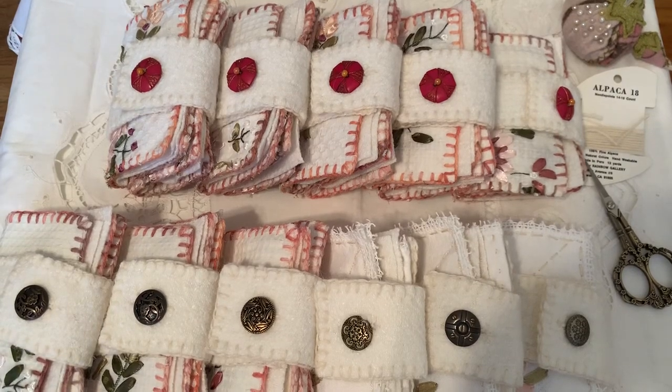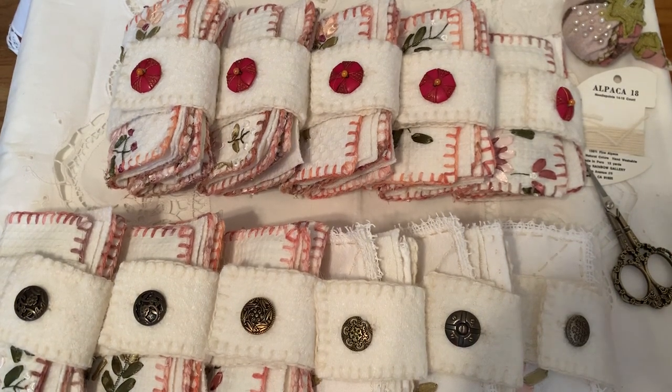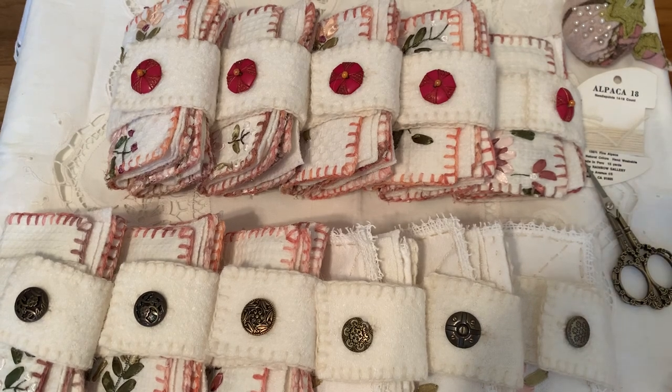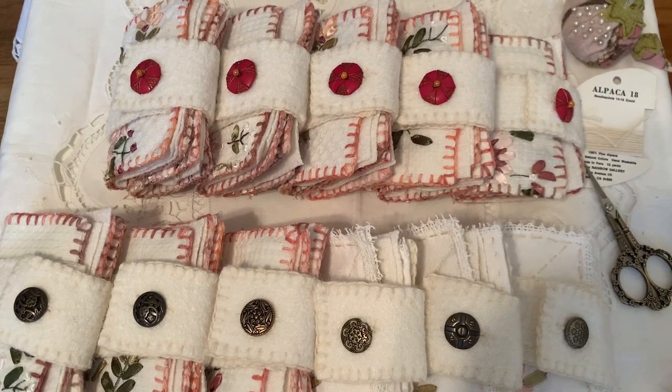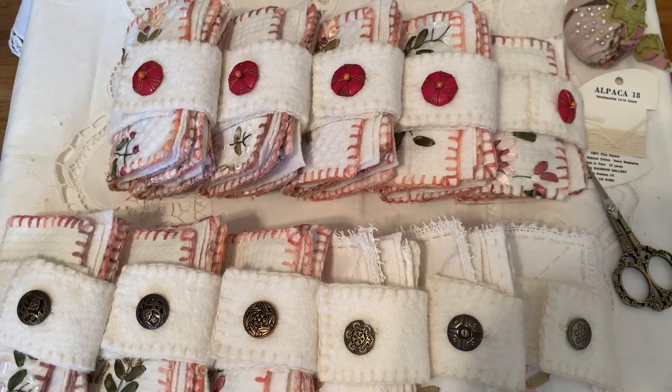Hi everyone, it's Kathleen. I am very happy to let you know that I have finally finished all of my hand-stitched slip-slot needle books. So I'm going to do a flip through of each one of the needle books because they are in my Etsy shop as we speak.